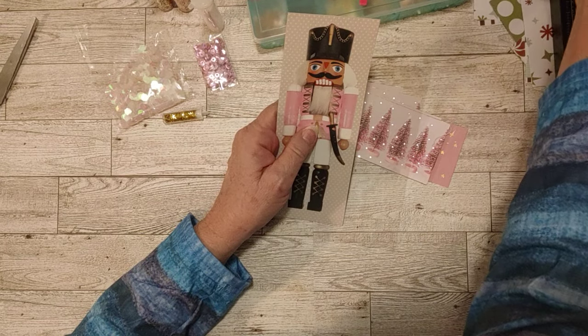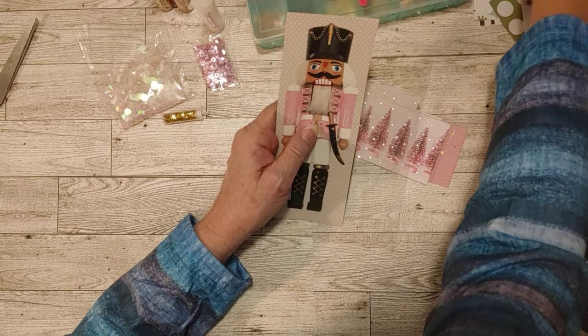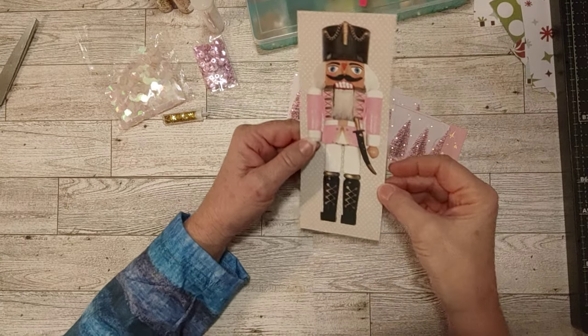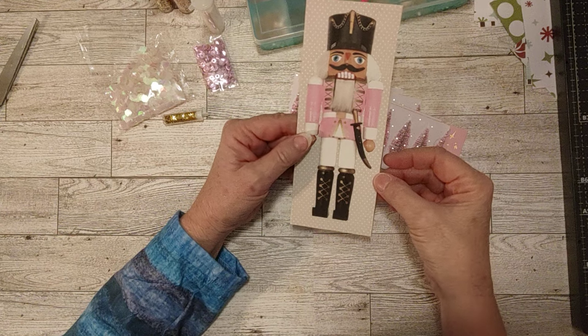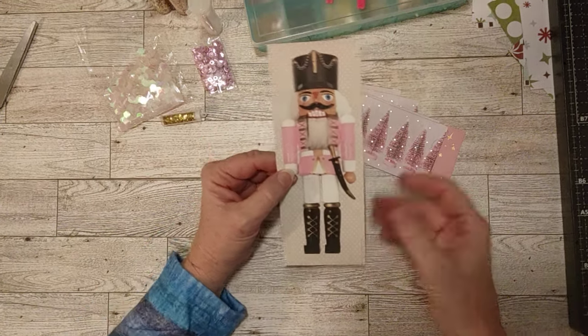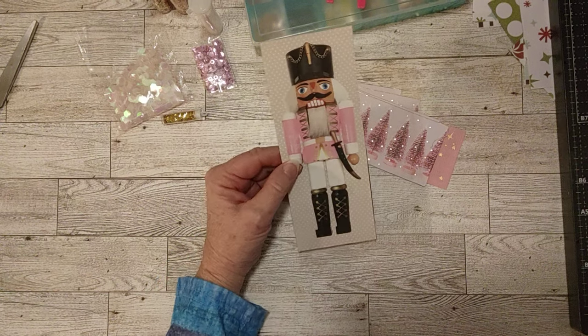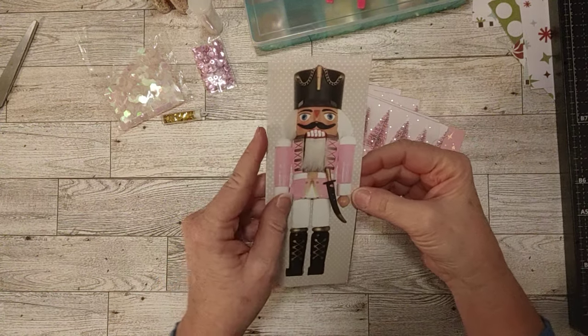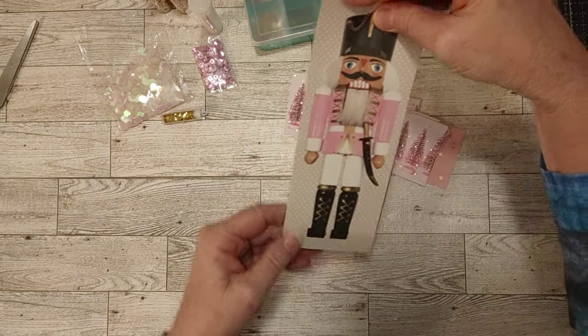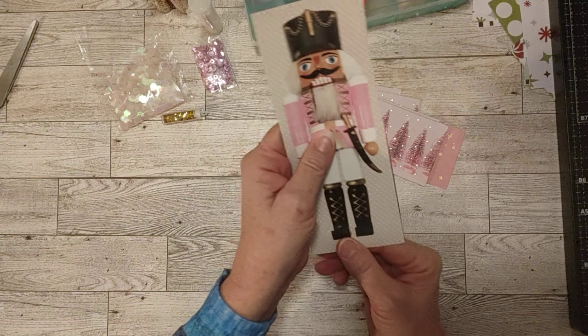Hello my friends, how's everyone doing today? This is Sherry. I hope you're doing well. I am here to work on some shaker pockets and a shaker belly band. I've been doing some Christmas crafting as I put things away and organize things for my Christmas crafting next year. I've been having a lot of fun.